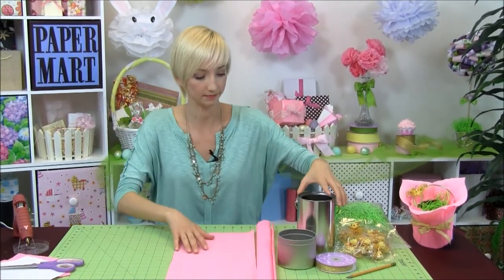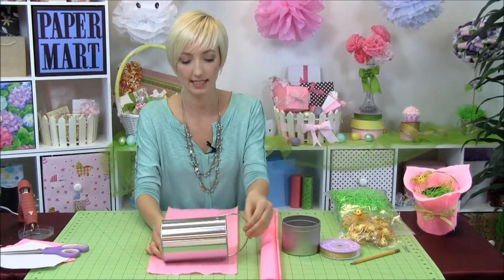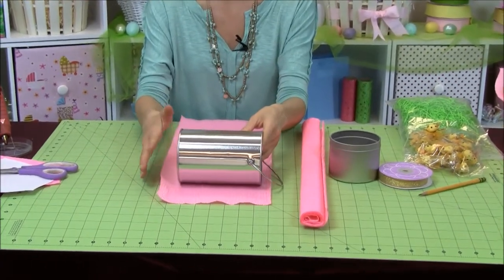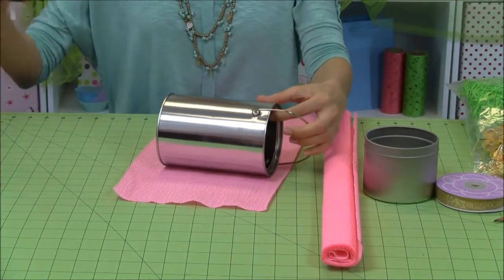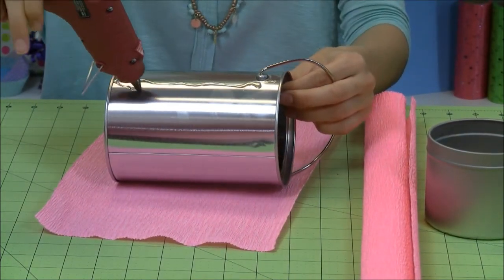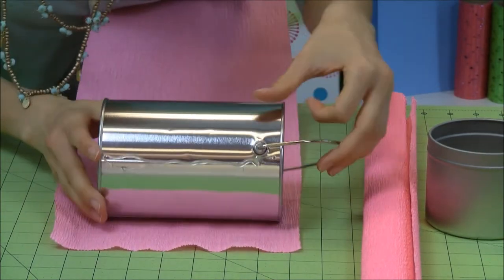Getting started, we're going to go ahead and start by covering our tin basket. I've cut this piece already. Whatever size little metal pail you have, you want to cut a piece that has an inch or so left on the outside, because you're going to fold it under — just give yourself a little room there. We're going to take our hot glue and I like to start at the handle, putting some glue along the line to help me get started.